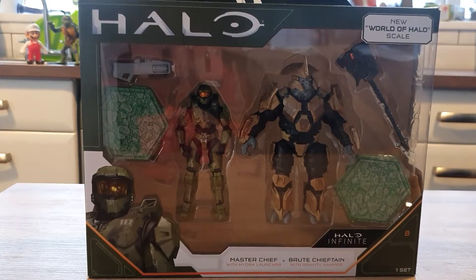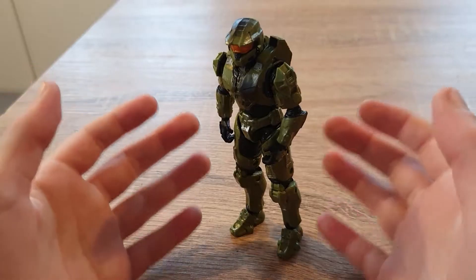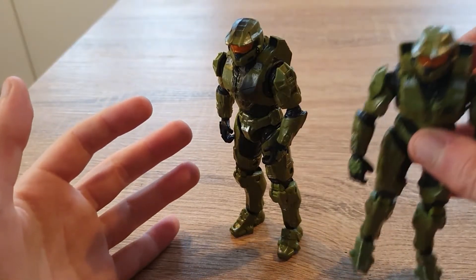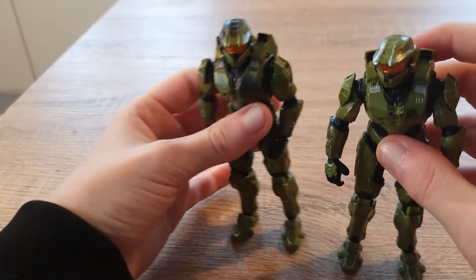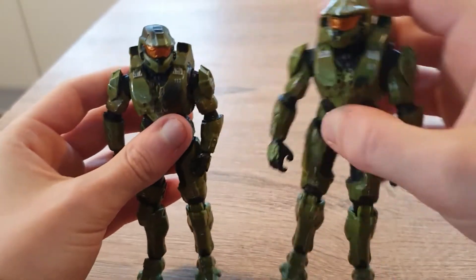This box is exactly the same as the mongoose box so we're just going to go straight in with a review. Here is Master Chief looking amazing, but I think he's exactly the same as the one from the mongoose set. There is a difference though — he does have a burn on his head and a burn on his chest, but the mongoose one doesn't.